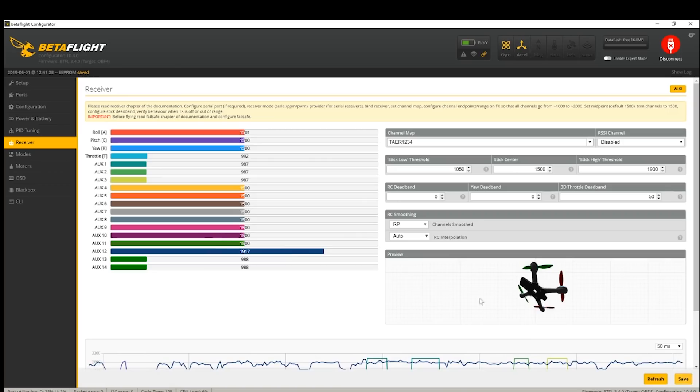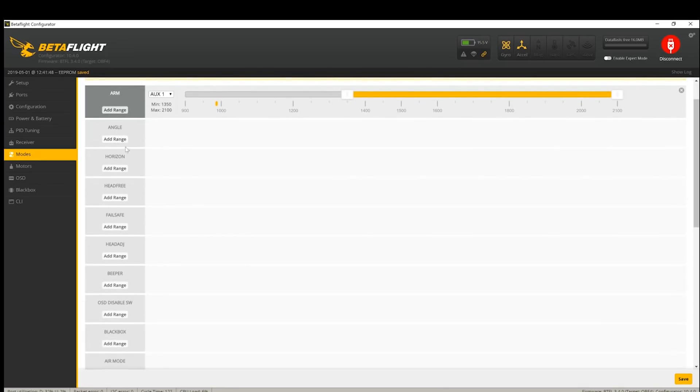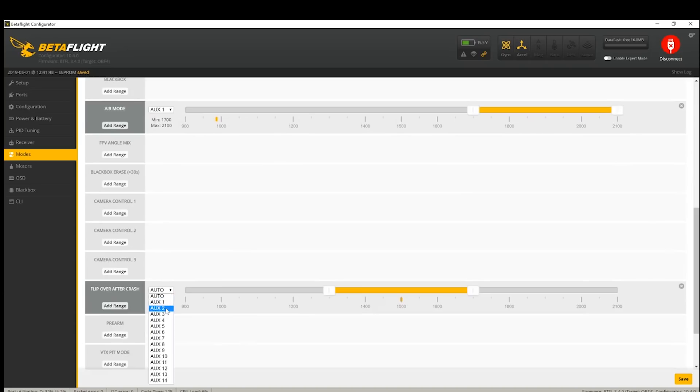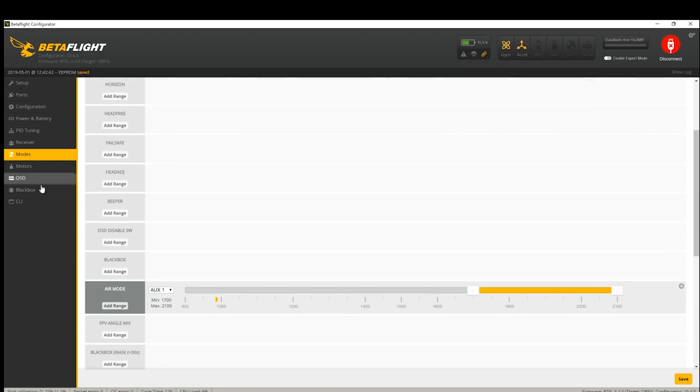Now I'm going to jump over and look at our Modes. This is how I like to set mine up - my arm is on from about here on AUX 1. If you want to set up an angle mode or self-leveling mode, you could do that using these switches. I'm going to make sure I've got Air Mode on as well - that's on AUX 1 for me. The only other part I like to add is flip over after crash on AUX 3, so a bit of turtle mode there as well. That is pretty much it as far as setting up your receiver in Betaflight. I'm going to click Save, then I can disconnect and we're ready to rock and roll.